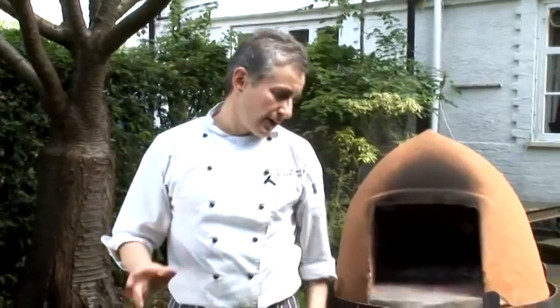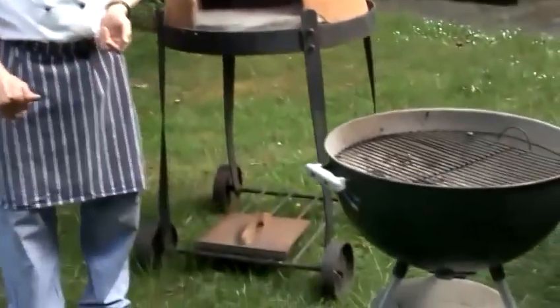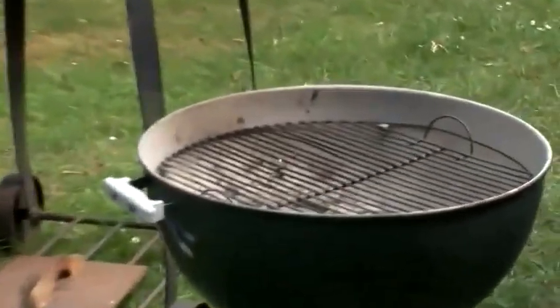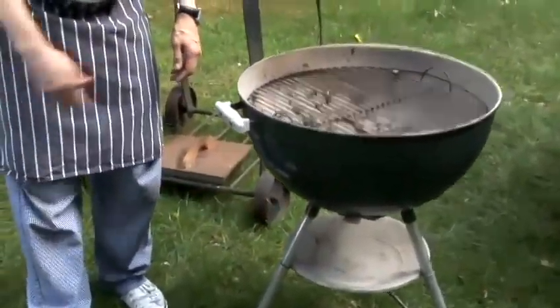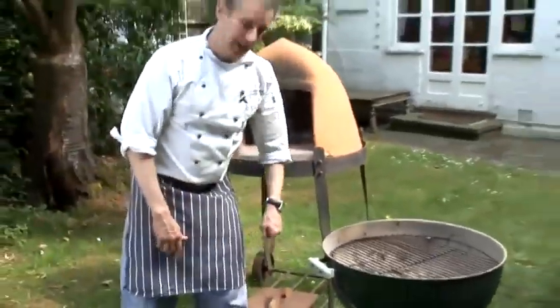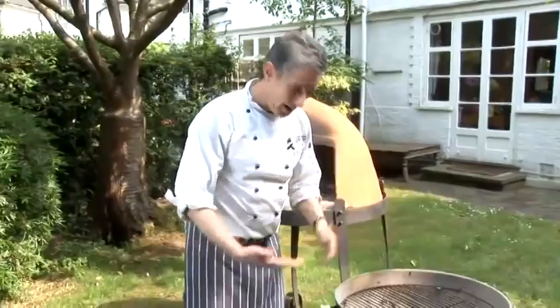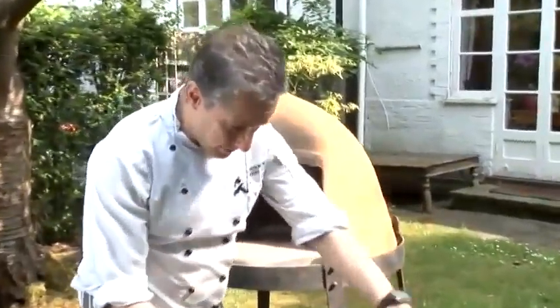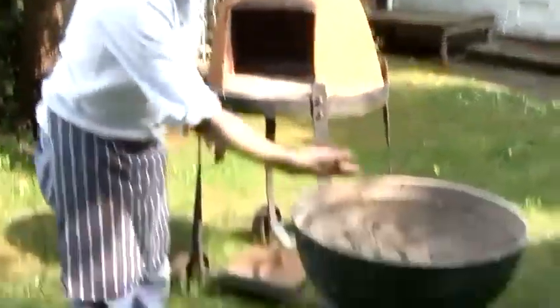I want to talk for a second about how to buy a barbecue and what to look for. Using the barbecue I've got here, I think generally speaking you do get what you pay for. For about 35-40 quid you can pick up something like this. Always make sure it's got ventilation, a tray to collect your ash, and a sub grill which leaves a bit of distance between the main grill and where you put the charcoal.